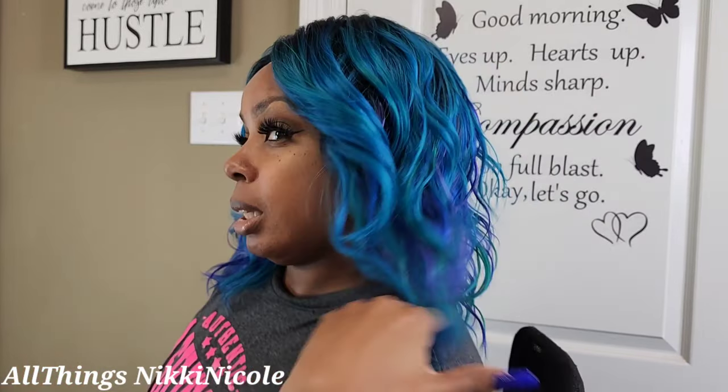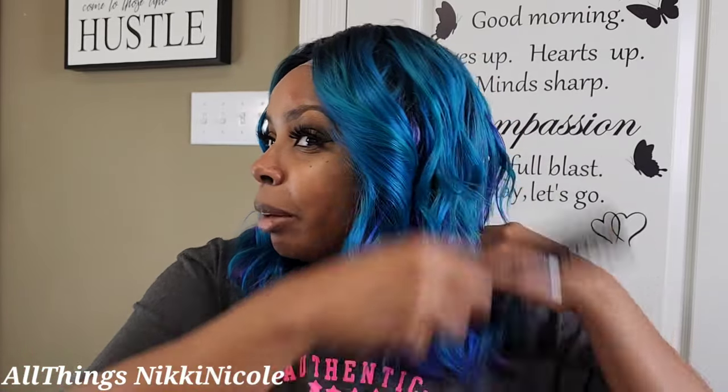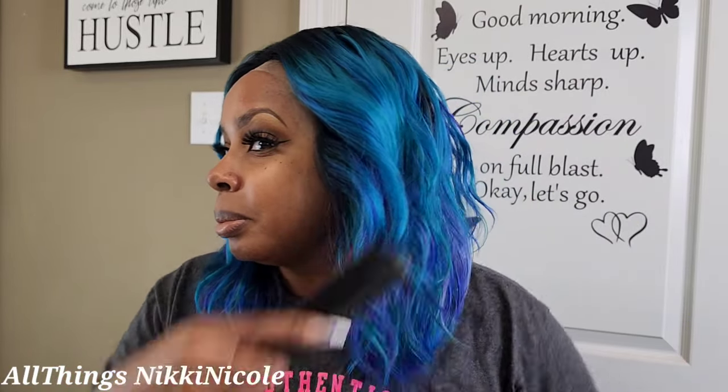If you got a large head, baby, she's gonna be fussed. But if you got a medium-sized head she's gonna fit perfect. For those of us who don't like to melt anything down, we can make it work because it's a middle part — you don't have to do too much. Just checking for shedding — just a little bit. I'm kind of liking the color, y'all.